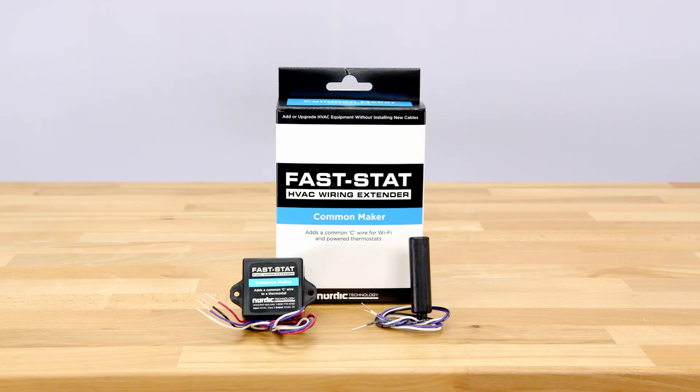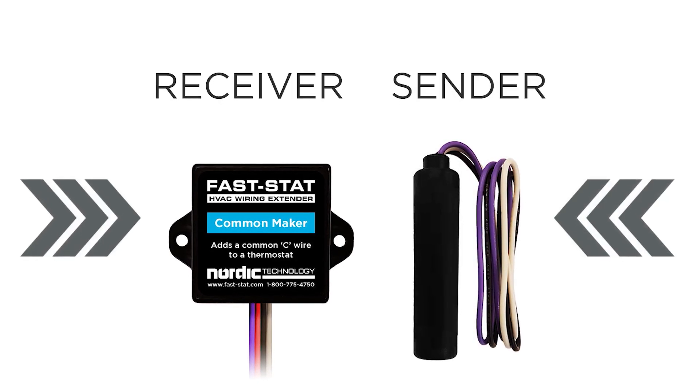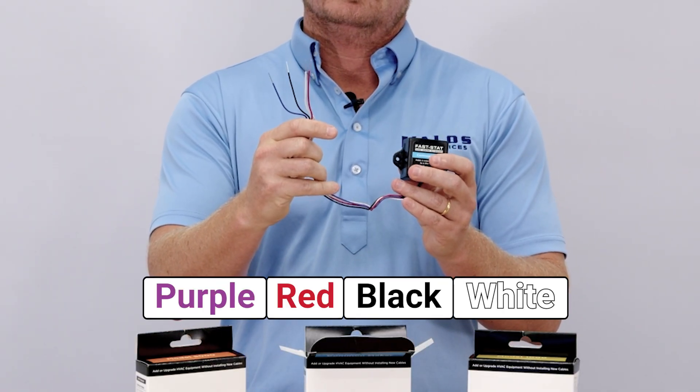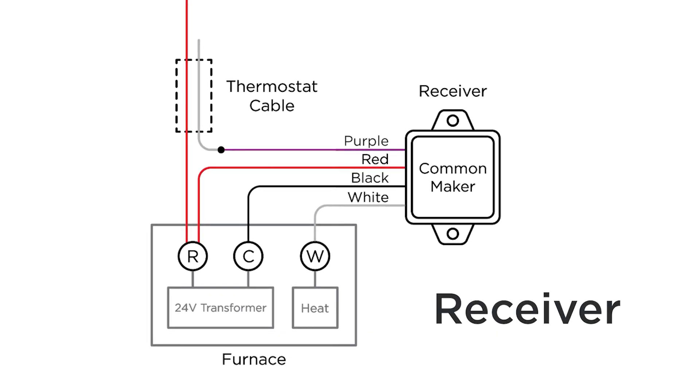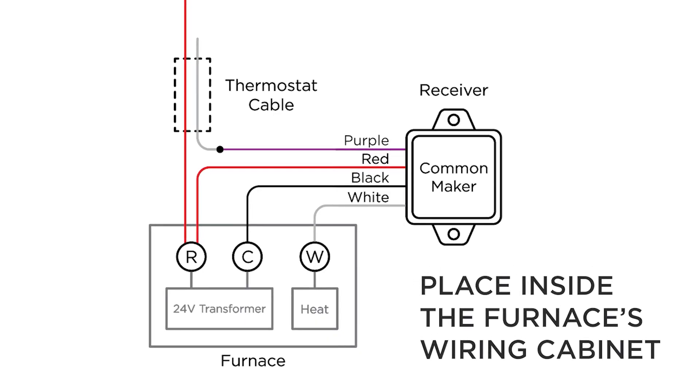So let's take a look inside the box. You're going to find two main components: the receiver and the sender. The receiver unit features purple, red, black, and white wires. These connect directly to your appliance, valve, or controller, as well as to the existing thermostat cable. The receiver is designed to be installed neatly inside your equipment cabinet.